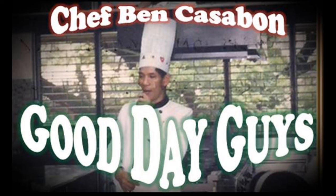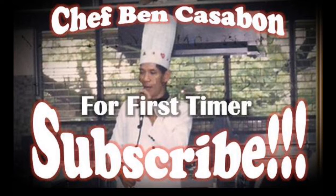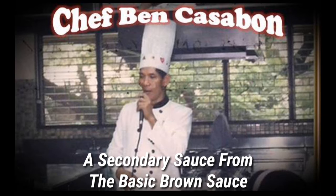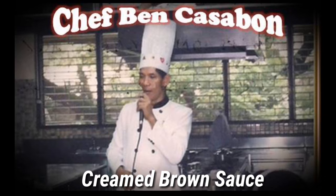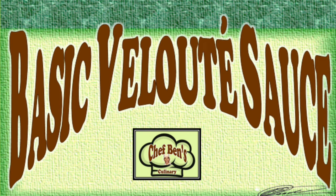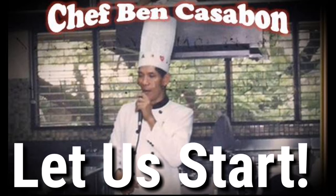Good day guys, Chef Ben again and I just do hope that we're all okay despite our difficult situation today. If this is your first time in this channel, kindly subscribe so that you could access all culinary tutorial videos on our channel. In the last video I talked about creamed brown sauce, a secondary sauce for the basic brown sauce — from the basic brown sauce to sweetened brown sauce and to the creamed brown sauce. Today I will show you a step-by-step procedure on how to make a velouti sauce and a basic application to a poached chicken with added vegetables into the sauce. So let us start.